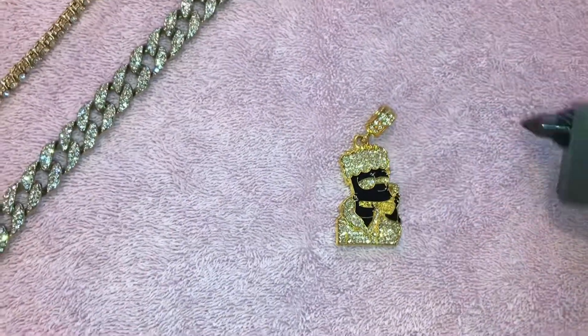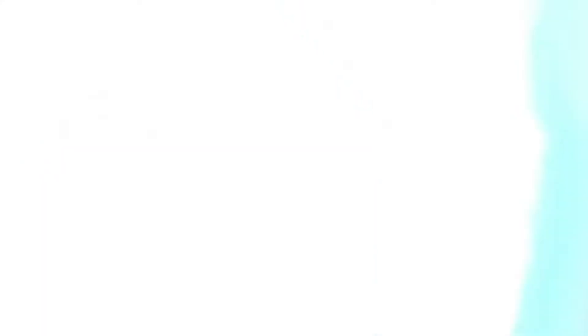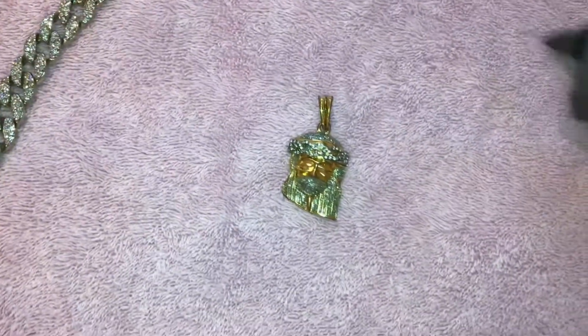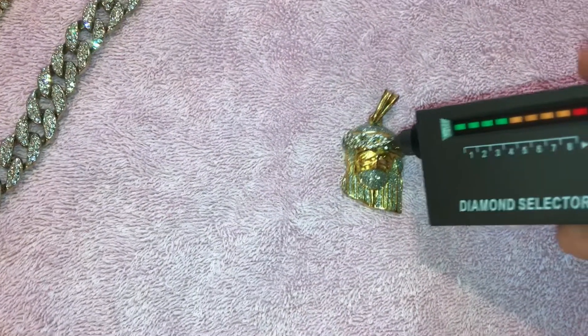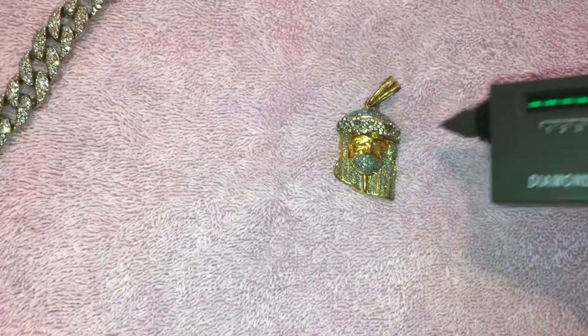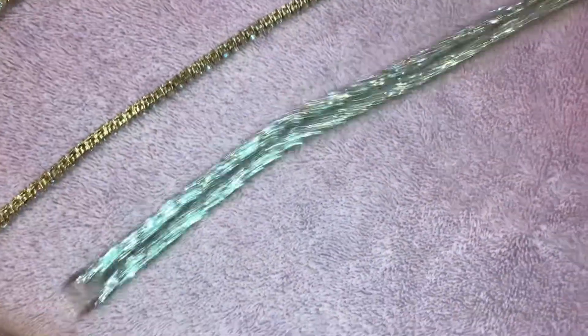Nothing on the Bart Simpson. Next we're going to go for the Jesus piece — oh shit, the Jesus piece goes! So we're going to put everything that passes on this side of the desk, everything that doesn't pass stays over here. Those two passed, these two didn't.